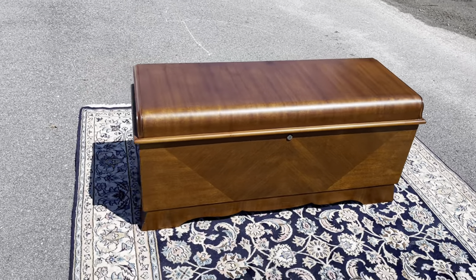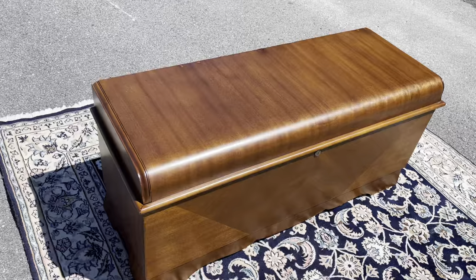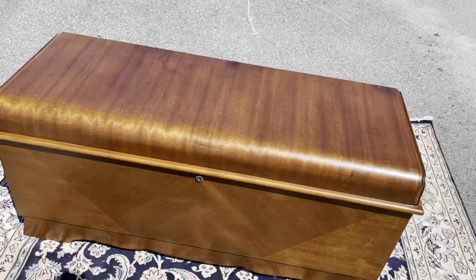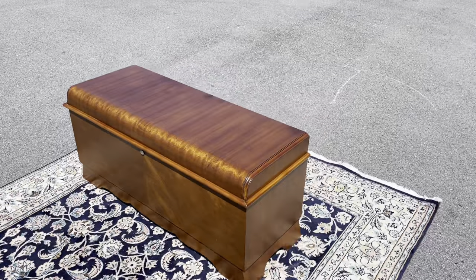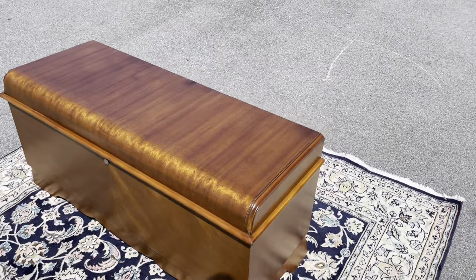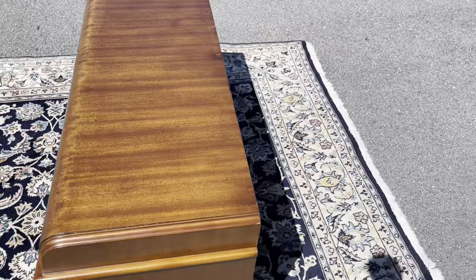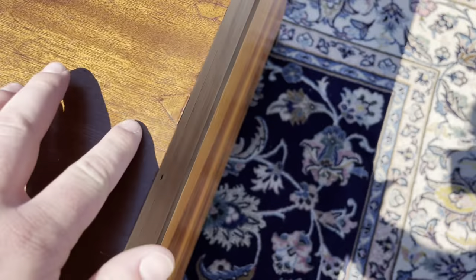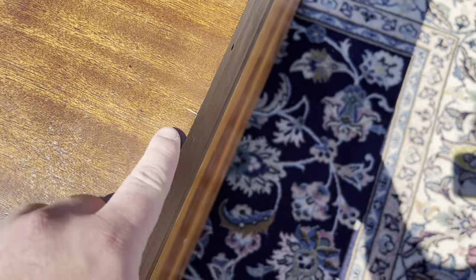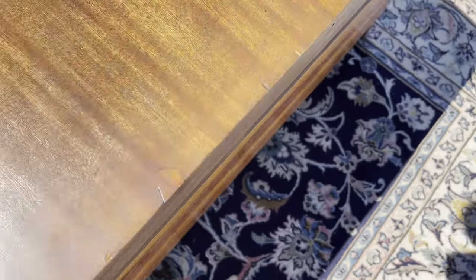Here we've got the cedar hope chest by Lane and it is in very good shape, as you can already tell with that shine on the top — this thing is gorgeous. There are a few little spots back here, there's a little chip, but the veneer is still there.